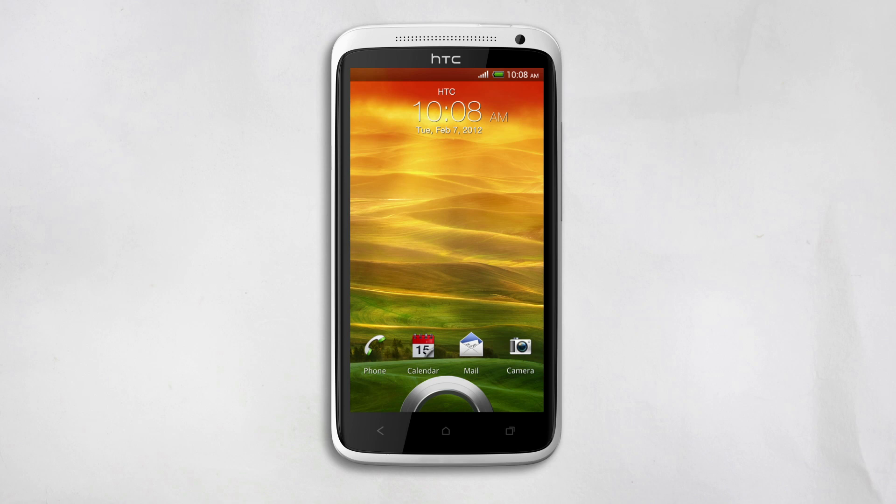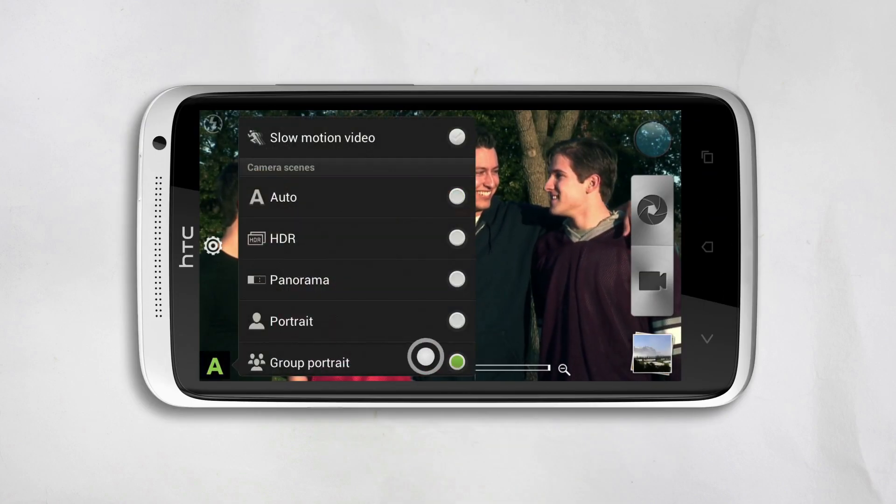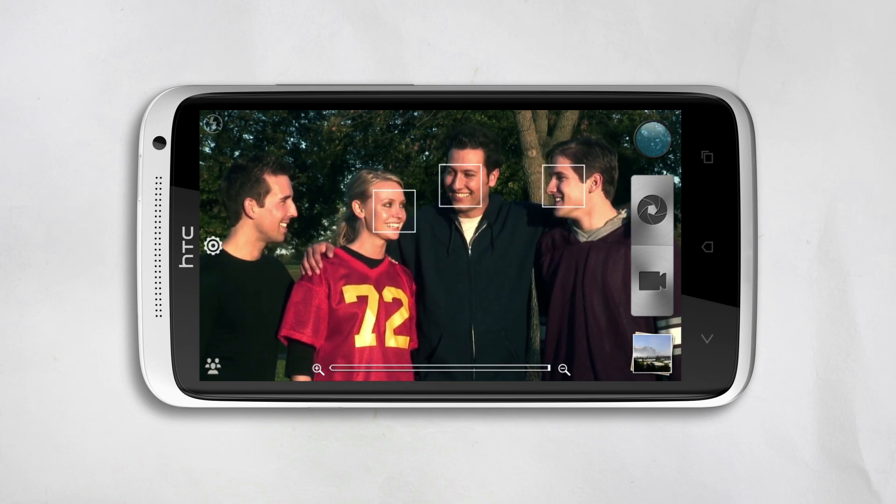Let's see this in action. Open the camera, and then switch to Group Portrait. Make sure everyone's in the shot, and then tap the shutter button.